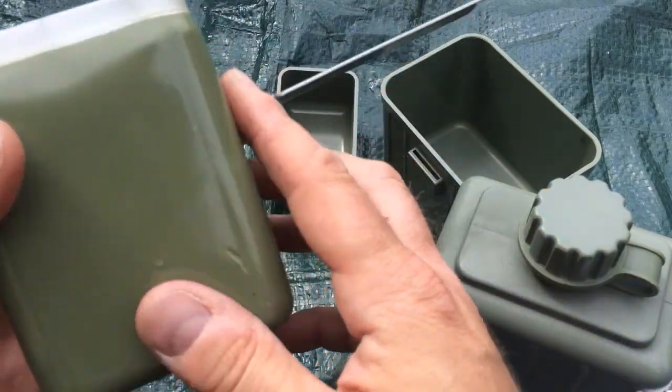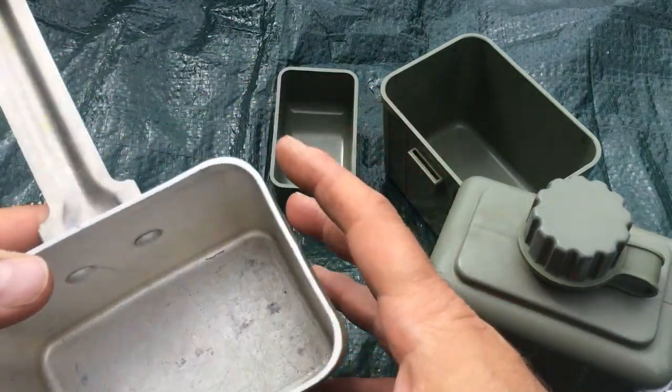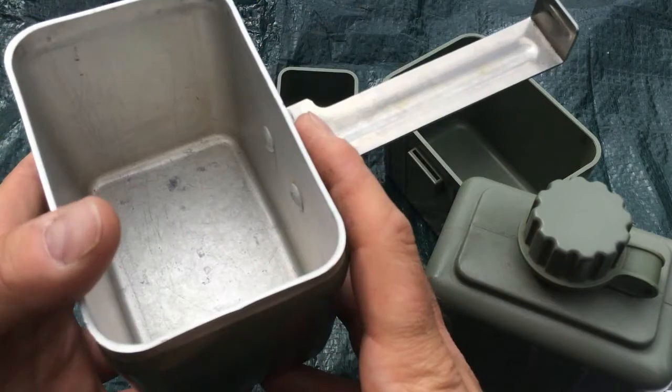It is a metal container with a ceramic type material covering it, so hopefully the soot comes off easier. I was going to use it yesterday but didn't have enough time.